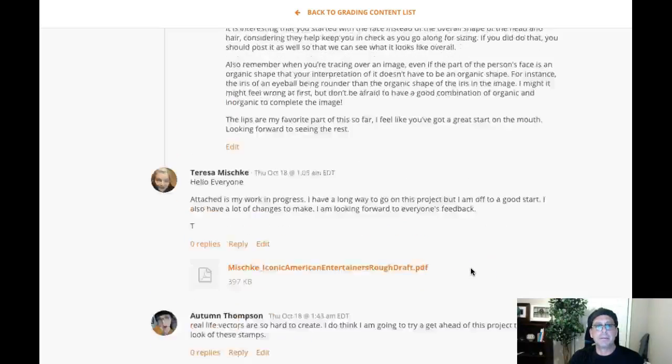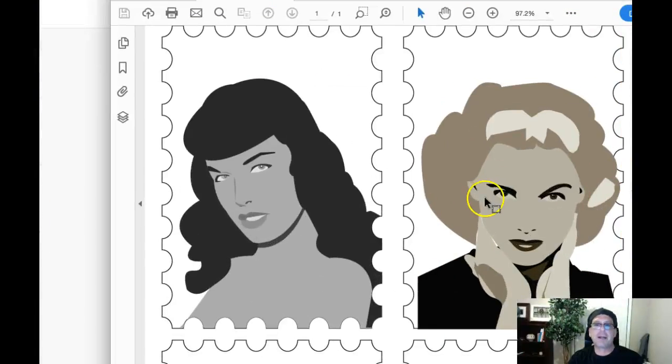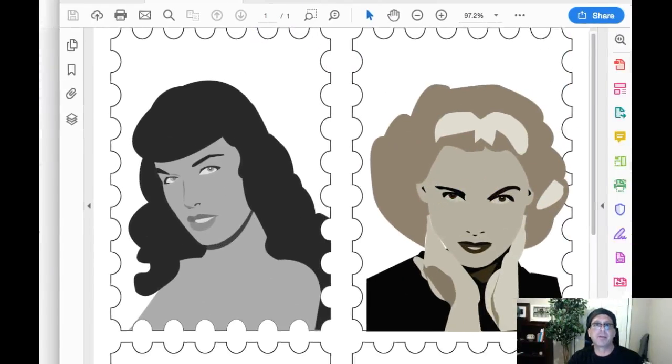Hi, Autumn. How are you doing? So I found your post to be really super fascinating for a couple of reasons.